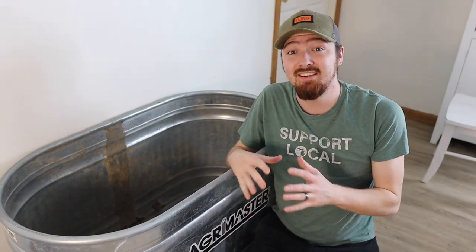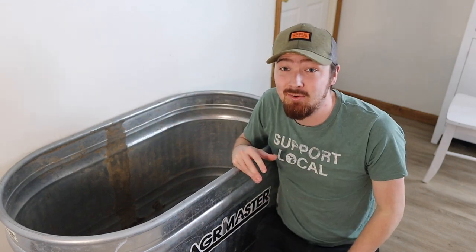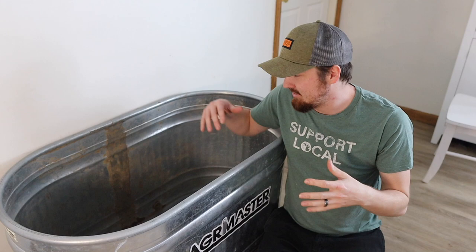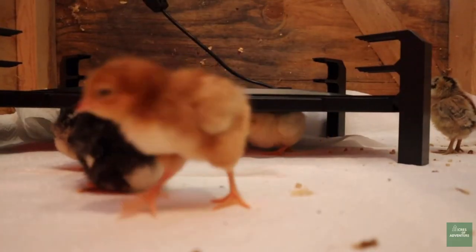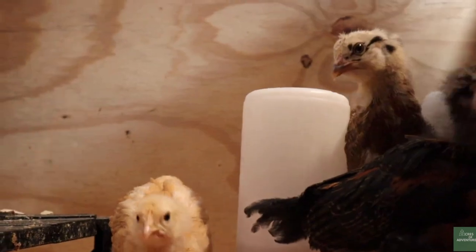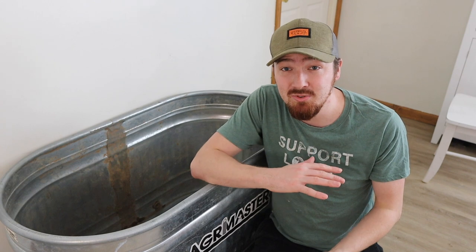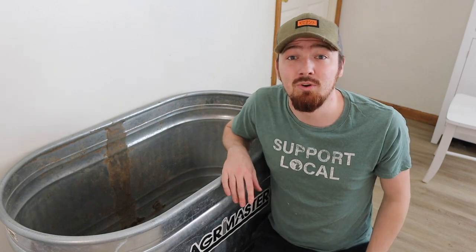The very first thing you're going to need is the brooder itself — their housing. We've been liking using these big galvanized tubs. They're really easy to wipe and clean out, and you don't have to build them. The first time we had chicks we used a big wooden one, but the poop and bedding really gets stuck on the wood and it's hard to wipe. Some people use plastic totes too, so just look into what works easiest for you — there's not one right answer.